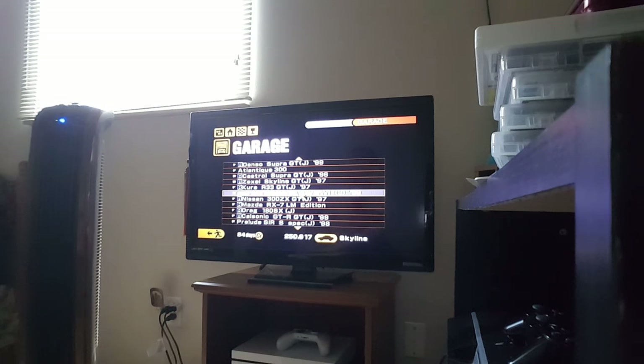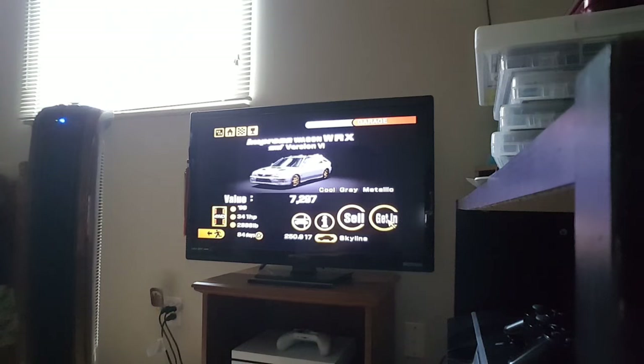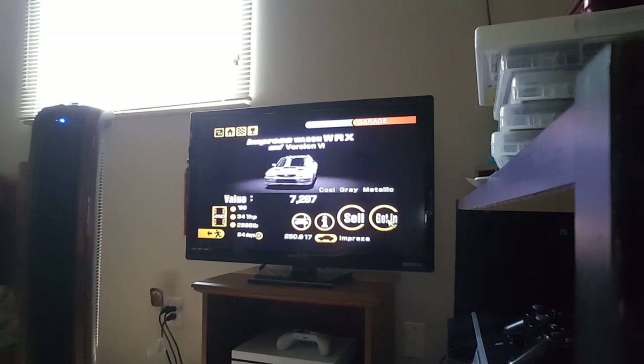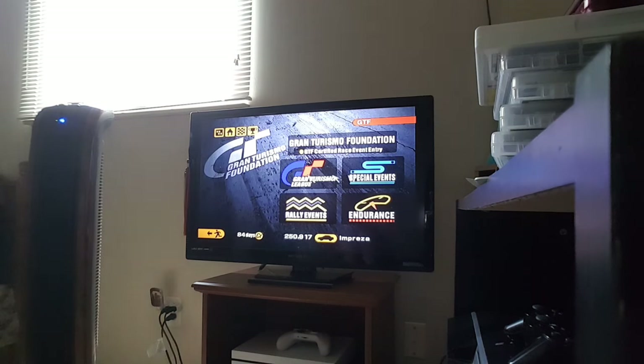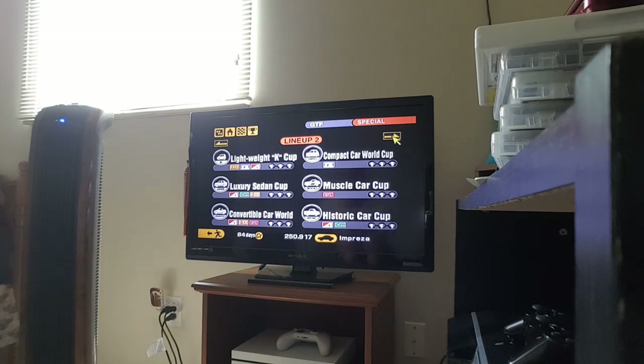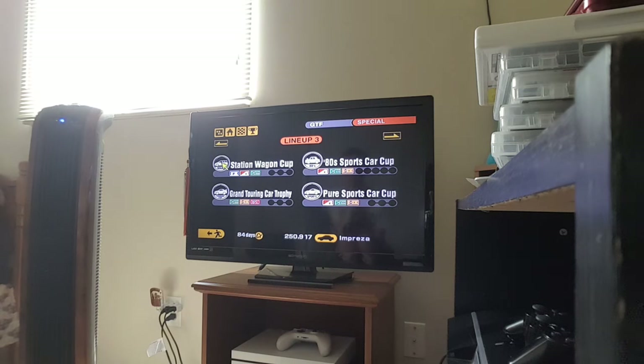As soon as I found the car, here it is. We're going to get into my Impressor Wagon SS — Impressor Wagon DRX STM version 6. And there's a reason why, which you already know if you think about the title of this video. We're going to be doing the first series in the third lineup: the Station Wagon Cup.